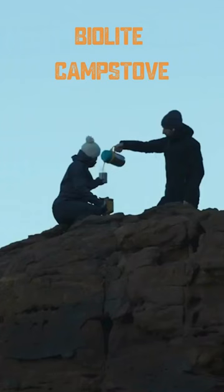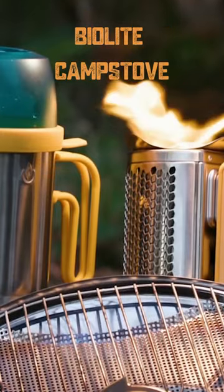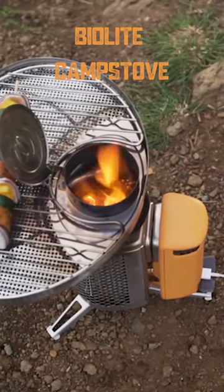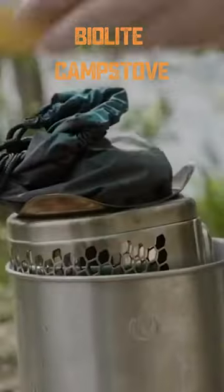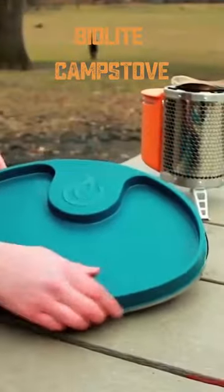By turning camping outings into a touch of luxury. While in the wilderness, you may use the BioLite burner for cooking, barbecuing and charging your electrics. The camp stove has a USB connector that you can use to charge your devices and burn wood for fuel. It's unlike any other stove because of the incredible engineering, and BioLite uses the least amount of energy possible.